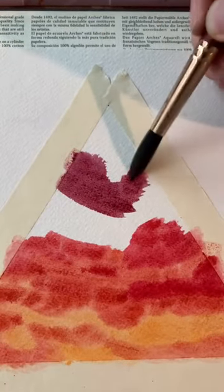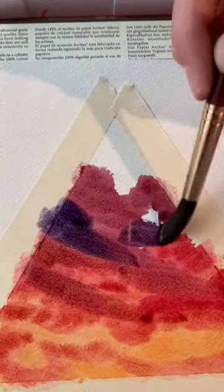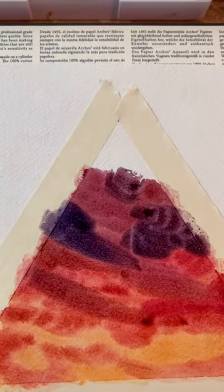I'm putting down the darker magenta color up toward the top of the triangle, and blending that down into the red, and then adding in some darker purple. I'm kind of mixing these colors together rather than having stripes of color going up the triangle.